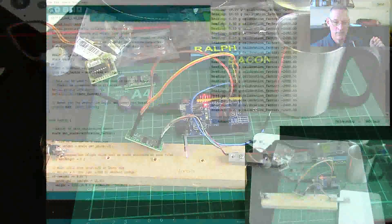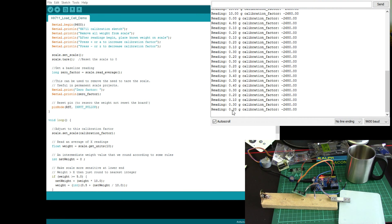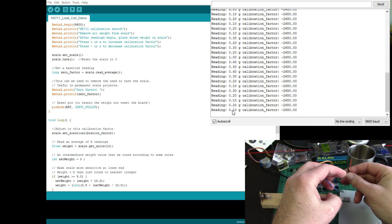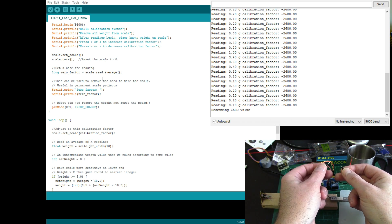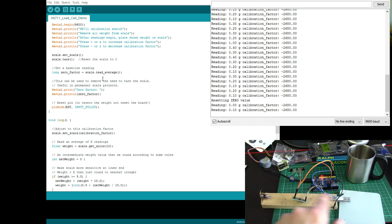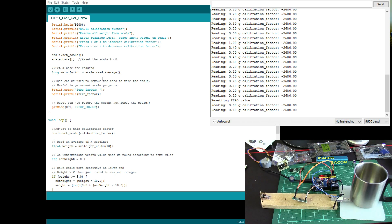Going back to the code window for a second — the reading now says 0.2. I've noticed that when you first switch this on the reading does drift a little bit. So I've added a bit of code: when I connect these two wires together it re-zeros everything. I connect them — it resets the zero — and we're back to zero again. I'll probably keep some kind of reset button on the finished unit so I can zero it with an empty coffee cup on there.